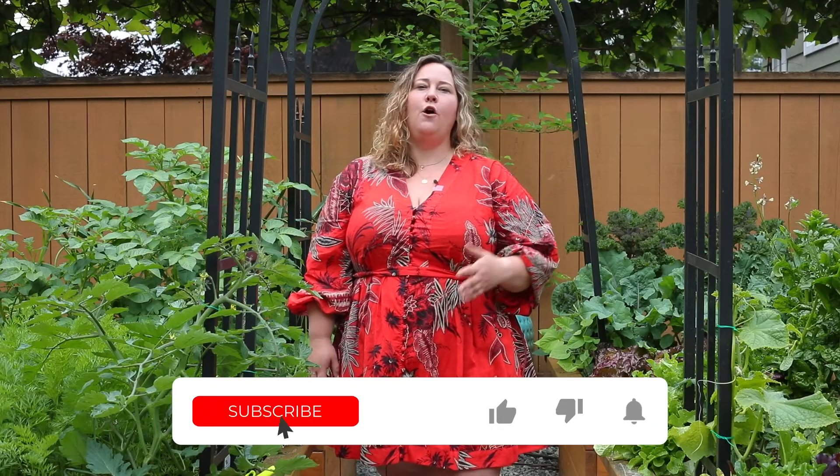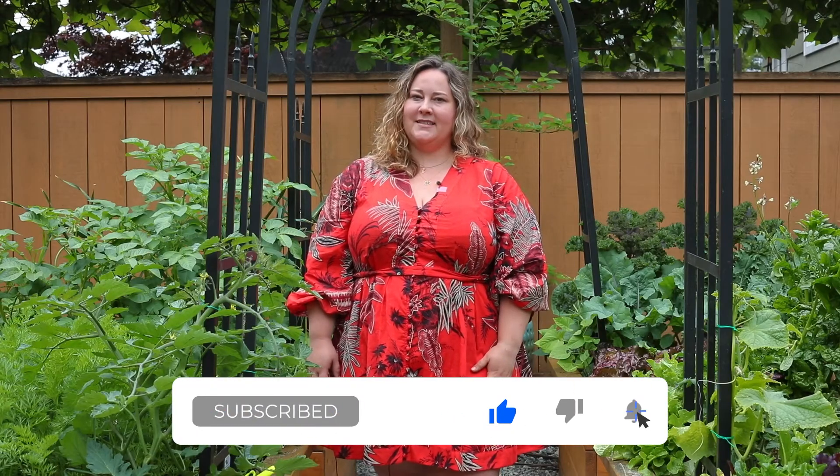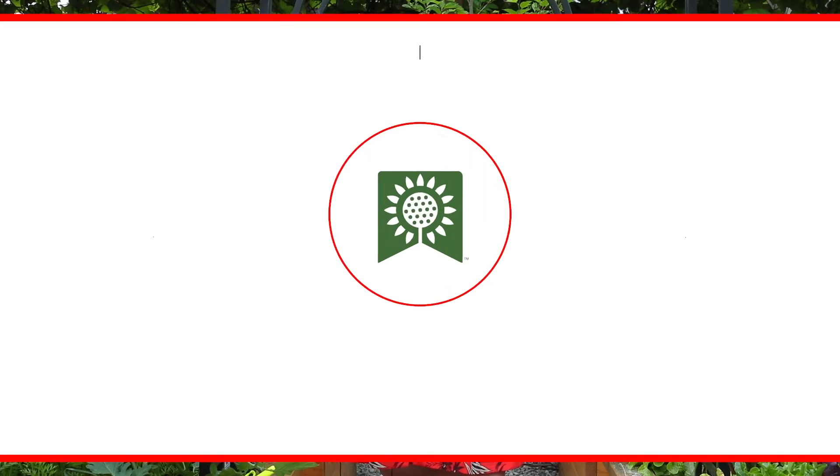Thank you so much for joining us here at West Coast Seeds as we learned how to grow vining vegetables up a trellis. I hope you enjoy creating your own garden room and space for transformation this season. If you'd like to see more, please hit like, subscribe, or comment with any questions. We'll see you again at West Coast Seeds.